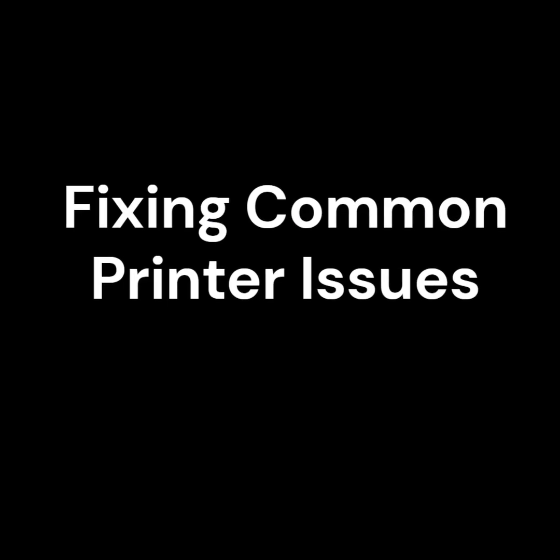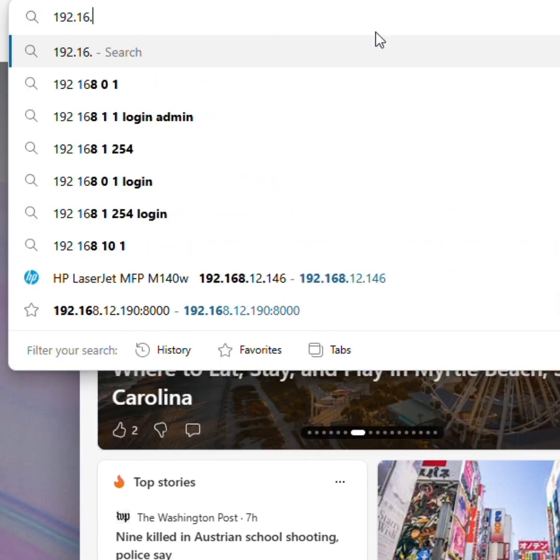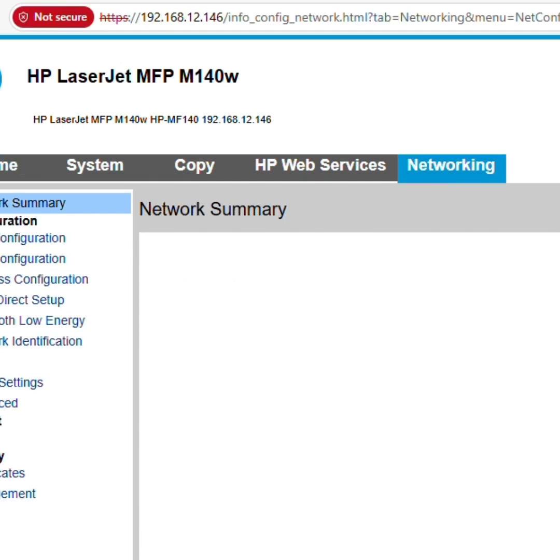To fix common printer issues, access the printer's web interface by entering the IP address in a web browser to open the printer's settings. Look for IPP or IPPS (Secure IPP) printing options in the network settings.